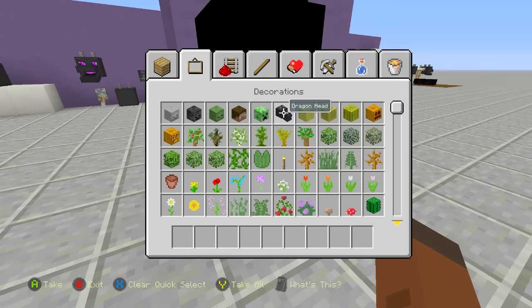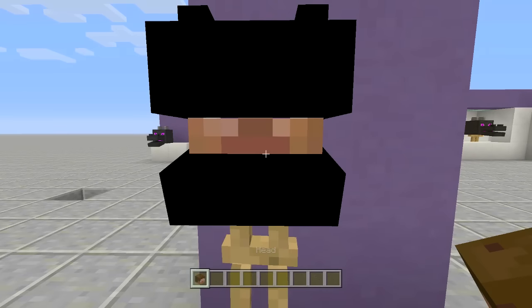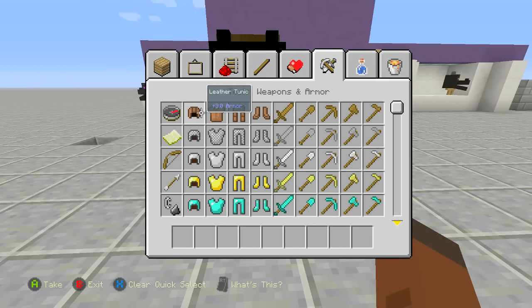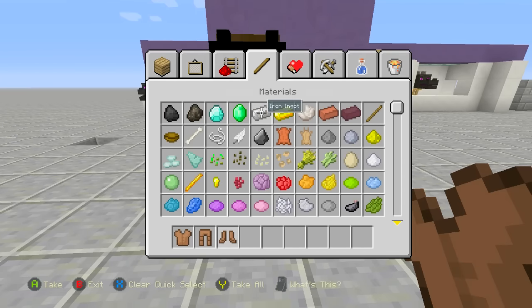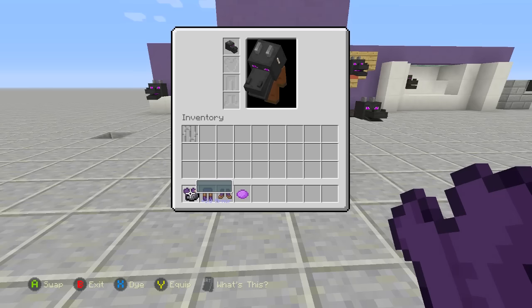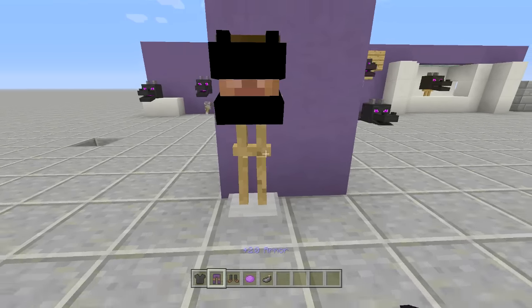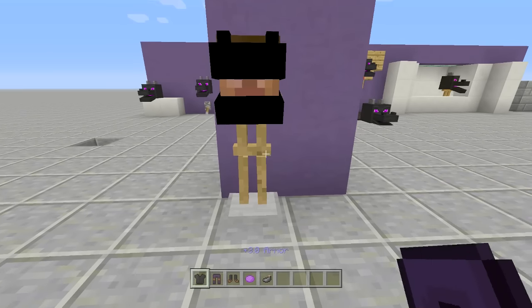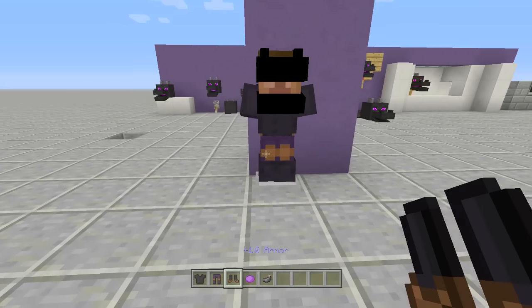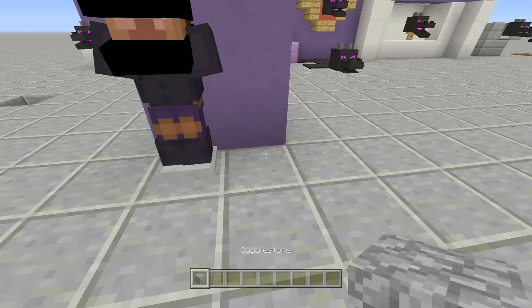Take out a Steve head — you can use any head you want but I think the Steve head looks best. Take out some leather armor, purple dye, and black dye. Dye everything purple first, then dye everything black, making the chest and boots a little bit darker. Place this in and there is your awesome looking dragon armor.